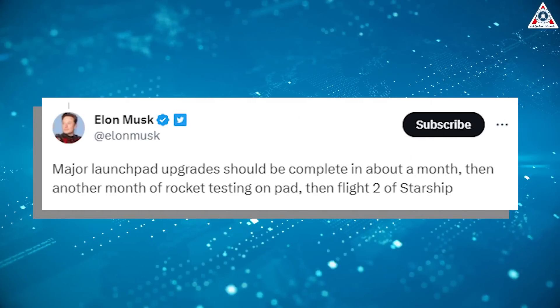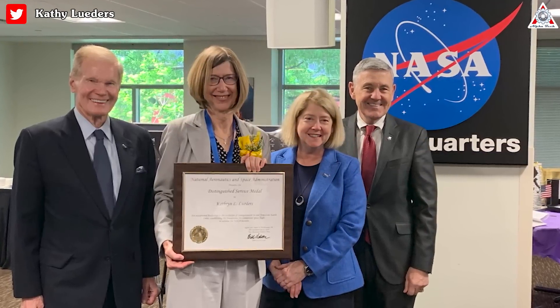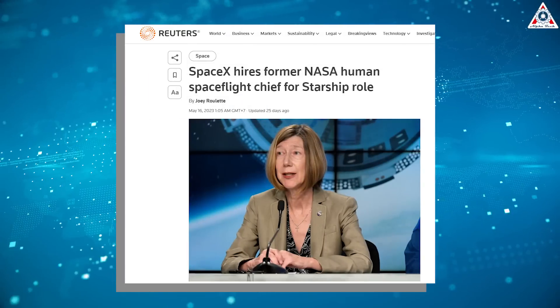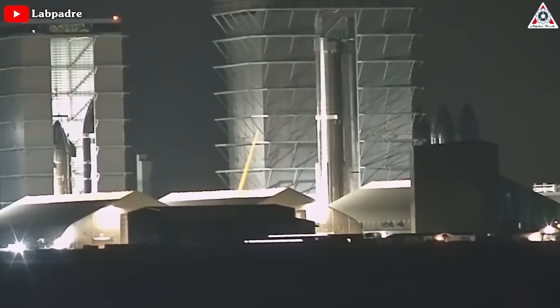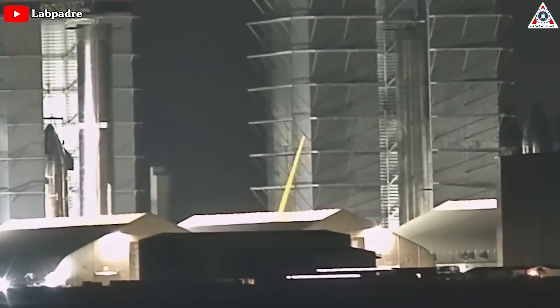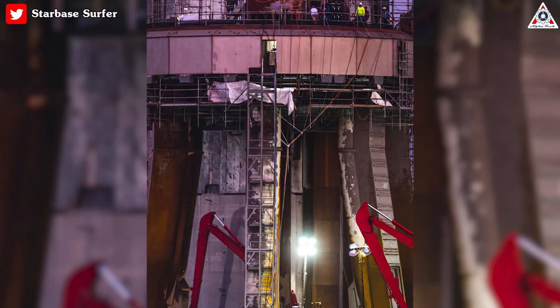Elon Musk was quoted last month saying that the launch pad upgrades should be complete in about a month. In May 2023, a couple of weeks after retiring from NASA, ex-head of human spaceflight Kathy Lueders joined SpaceX to oversee operations at Starbase, to give government customers comfort and confidence that Starship is going to be a real thing around which they can base future plans and operations. Here's hoping that Starbase's Stage Zero comes back strong this month.